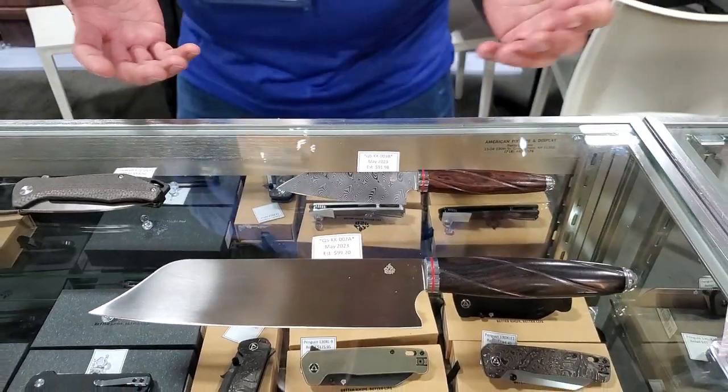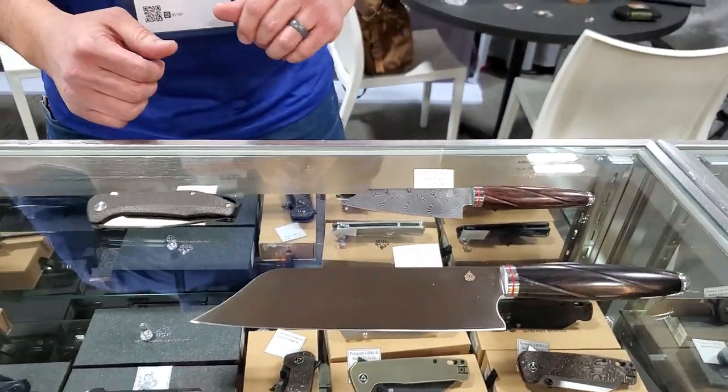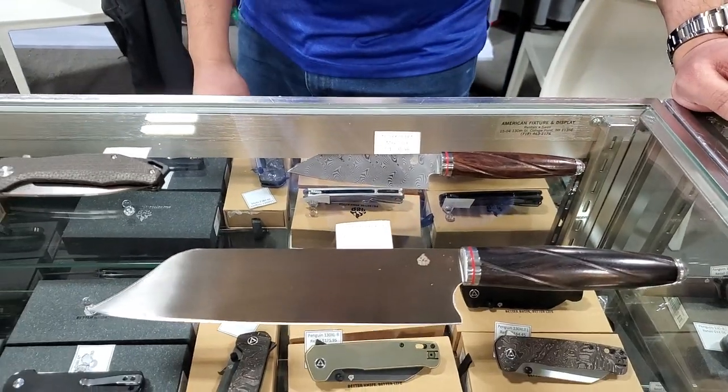If you're looking for something to cut in the kitchen as well as in your pocket, we're going to expand into that market as well. These are going to be the first kitchen knives for the brand, so we're going into that market.